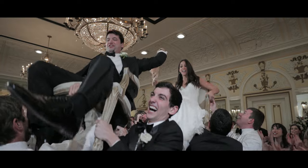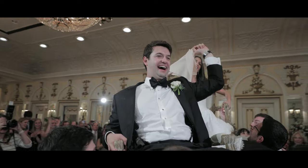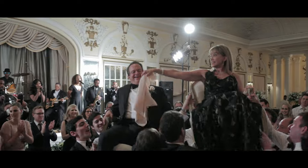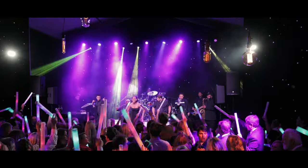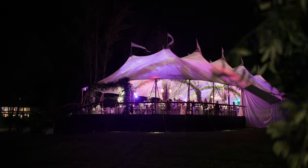It's fun to add camera movement during dancing — this is the time of night to play around. Mix up your shots, experiment, and you can mix it all together to have really energetic reception coverage.